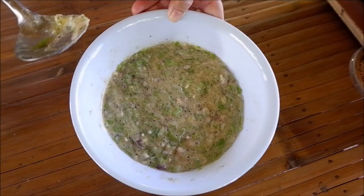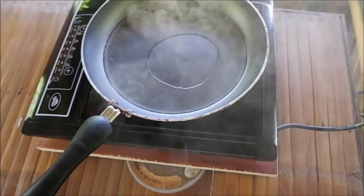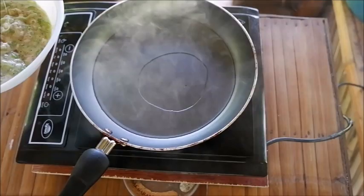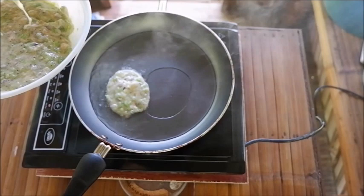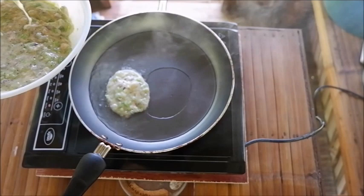At ito na po ang ating mixture, ready na para prituhin. At nakapagpainit na rin ako ng mantika. Guys, kung meron kayong pang-scoop sa bahay, mas maganda yun ang gamitin nyo para magkakasinlaki ng size ang inyong pati. Since wala po ako, syempre dapat pipilitin kong maging magkakasinlaki ito ng size.